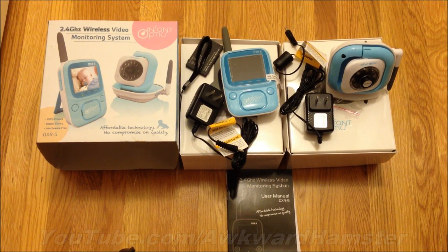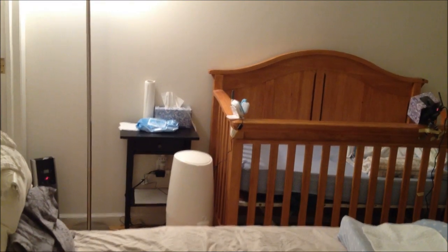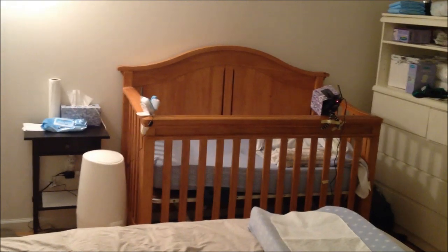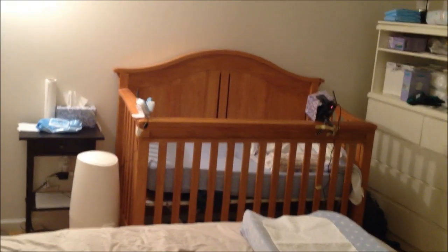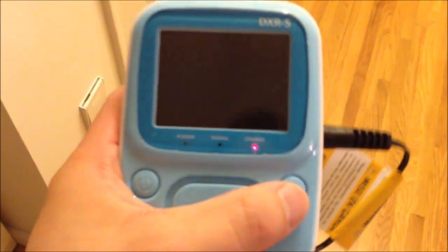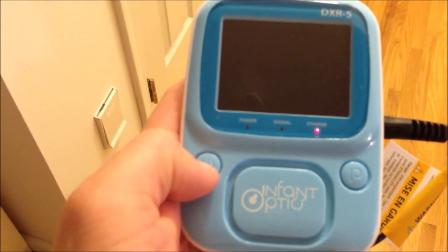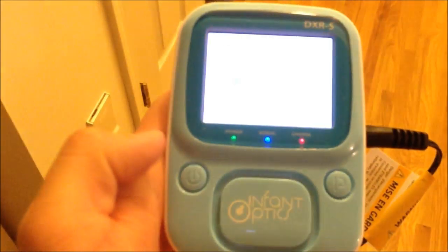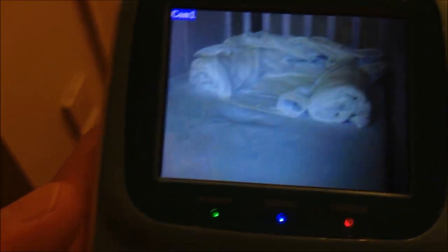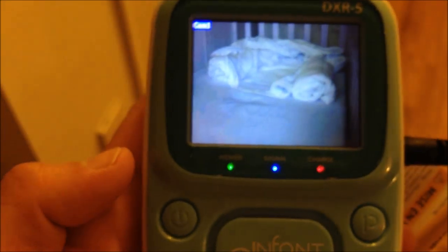The first thing we'll do is plug it in and see how it works. Right now the room is pretty well lit. I also covered up the Foscam just so I get no extra light coming from the Foscam's night vision LEDs. Turns out the P button is a pairing button, so if I have other cameras I could pair them with this monitor unit. Quality is not bad. I actually like the size of the screen — a 2.5 inch screen.